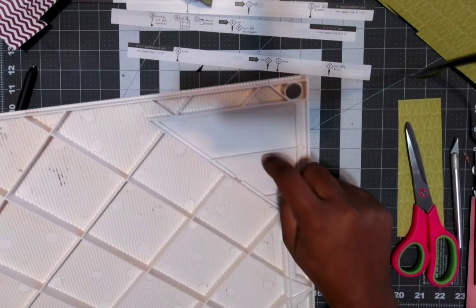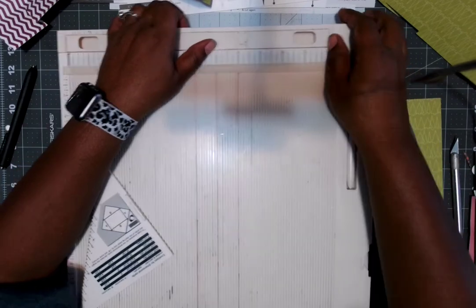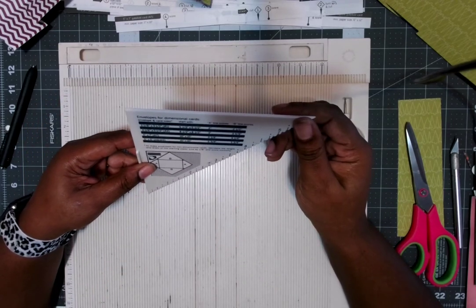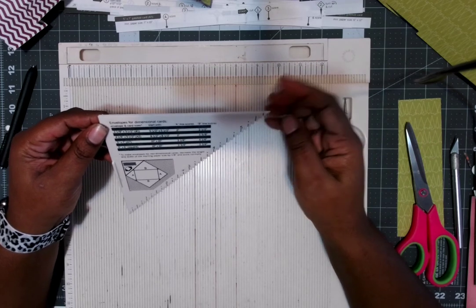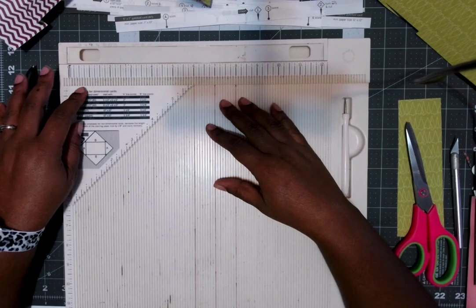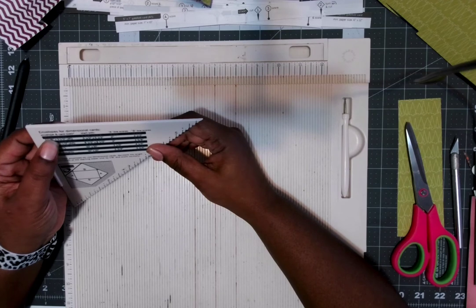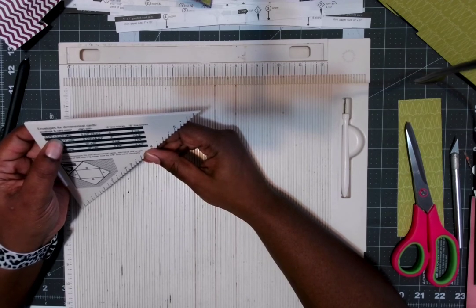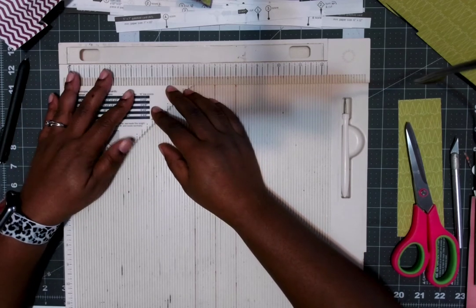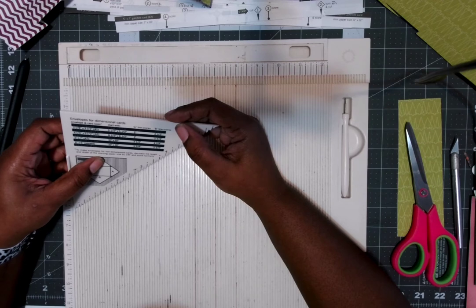That was the first handmade thing. Then I got fancy — I turned the scoreboard over and remembered it had this little plate on the other side. They give you ways to make boxes, cards, and envelopes, and I never used this either. This little plate helps you make envelopes and dimensional cards. We usually use the We Are Memory Keepers envelope punch board which gives you more size options, but this plate on the scoreboard will also get the job done.